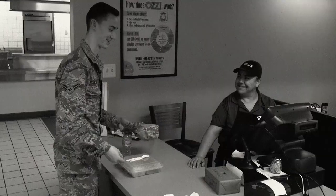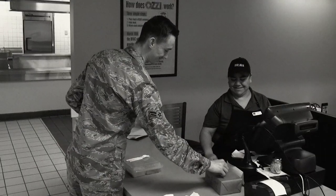After checking out with the cashier, drop your token in the designated box. You may now take your meal to go.